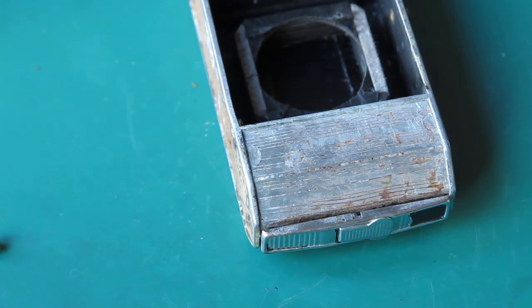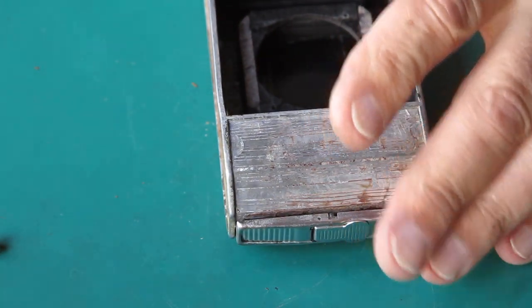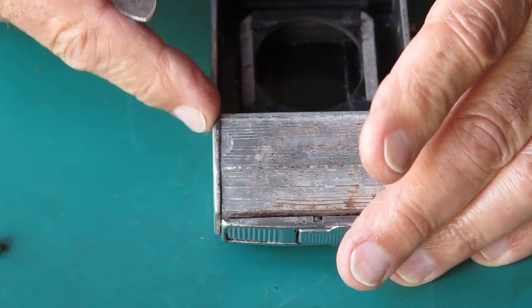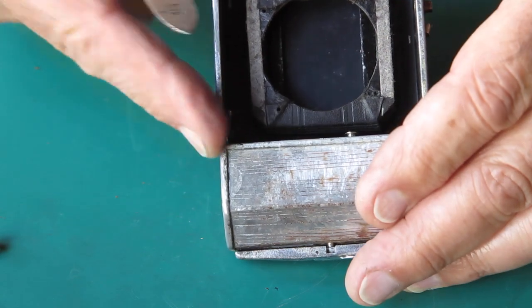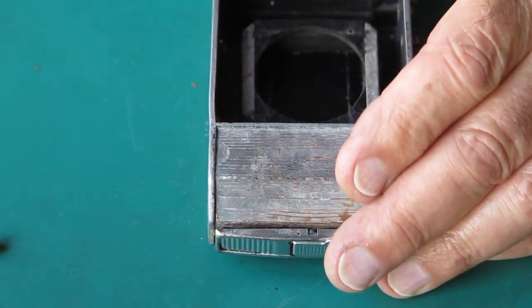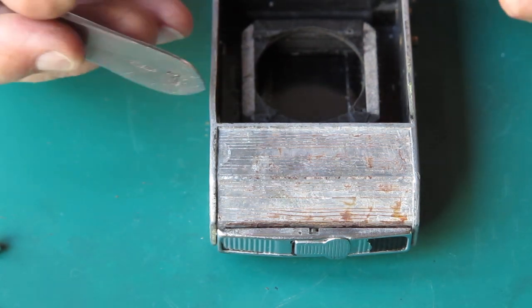I've just noticed something here — take that back out. The bottom of the case is pushed out at this point; it's not flat. I'm going to put a straight edge on there. It's bent, and it's bent at this point.